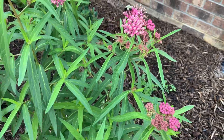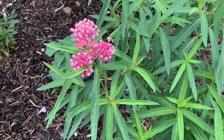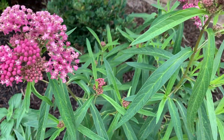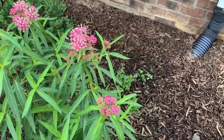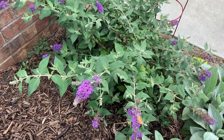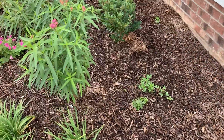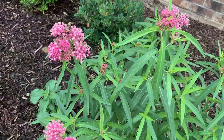This thing is loaded with bees right now — just as popular with the bees as my butterfly bush. In fact, I think there are more bees per flower on this plant than there are on the butterfly bush.